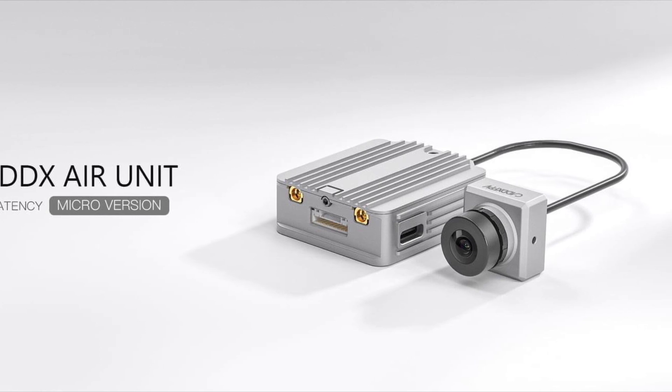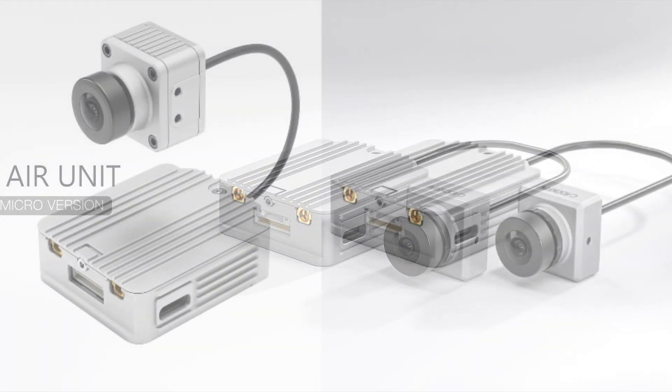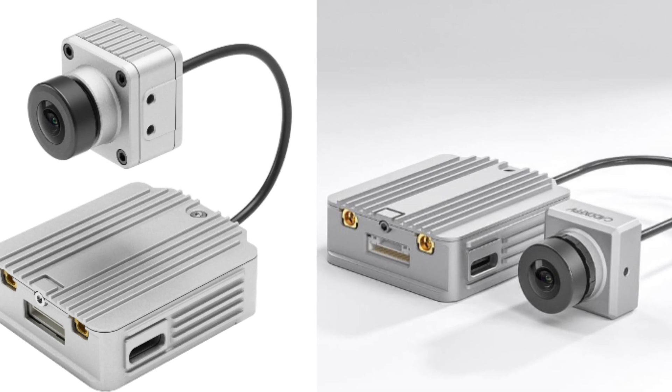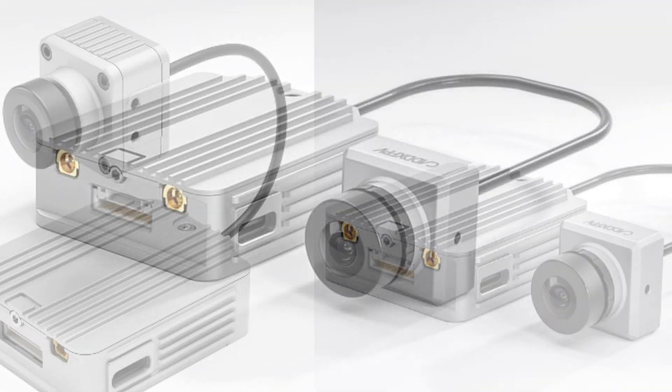But is their version a V2 air unit? Comparing the DJI air unit to the Caddx air unit, you can see that the exterior structure of the air unit is exactly the same. We were kind of hoping they'd replace those MMCX connectors, but they didn't quite get to that.